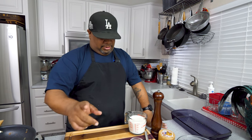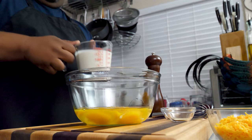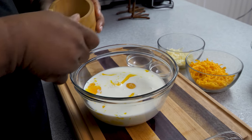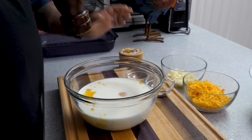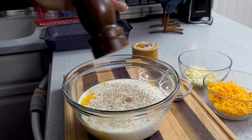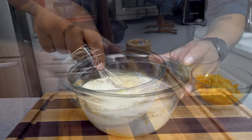Now let's make the egg mixture. Crack all your eggs. Once those are cracked, go ahead and add the milk. Take a couple of generous pinches of kosher salt — at least three. Add fresh ground pepper — that's good for starters. Then add both the onion powder and garlic powder.